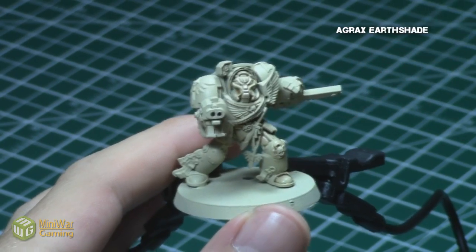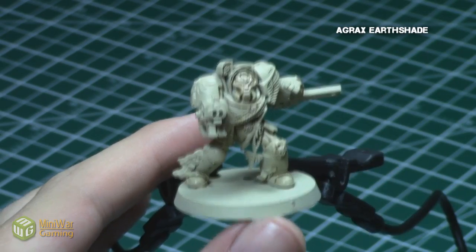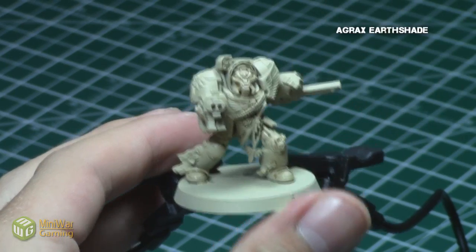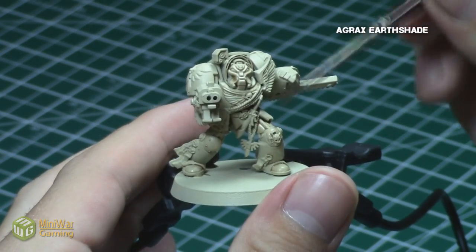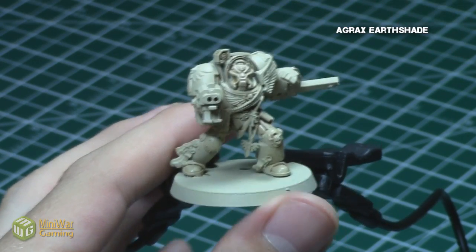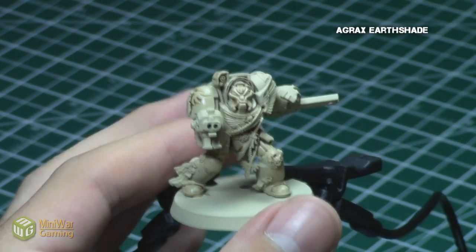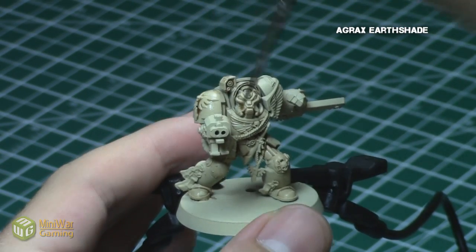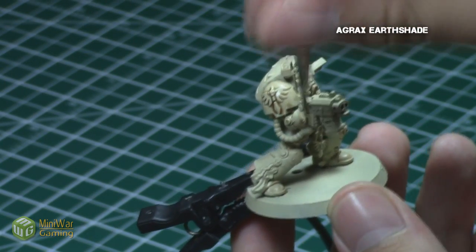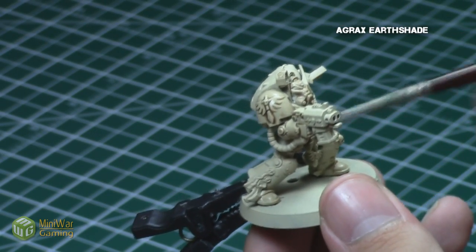Since the base color is already very close to what we want for the final color of the armor, the key to this step is to focus on the areas that actually have recesses, so you can basically ignore completely flat surfaces if you want. Also, make sure that you cover the entire area you want to shade in one single step. You do not want to cover this in two steps, since if you allow the first one to dry, it will show lines of where the first shading ended and the second one began.